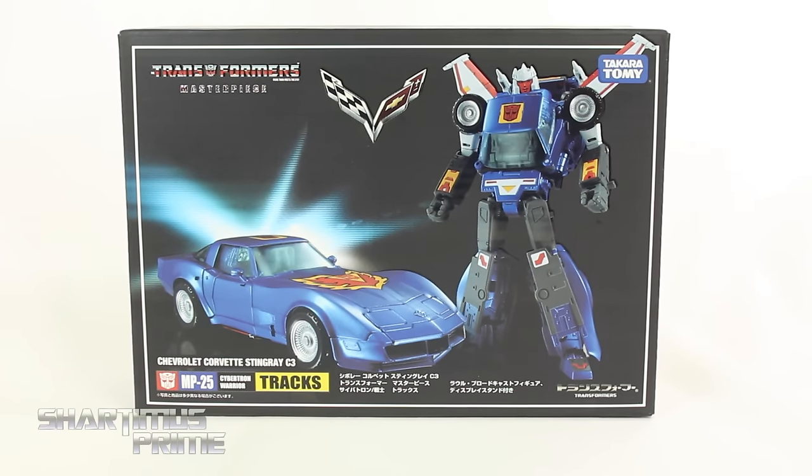What's up you guys, Shardamiss Prime here doing another Transformers figure review — the Transformers Masterpiece Takara Tomy MP25 Cybertron Warrior Trax.